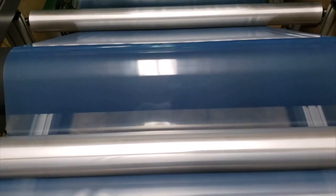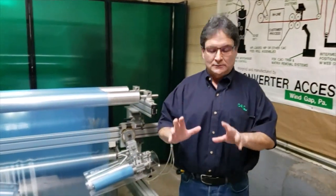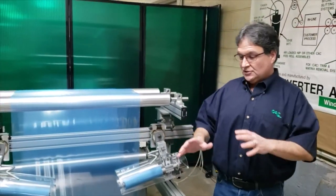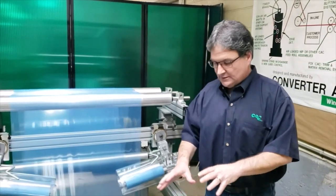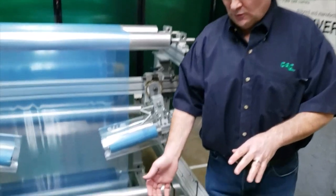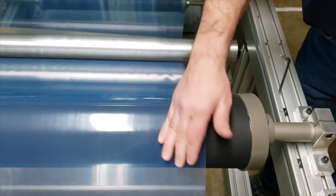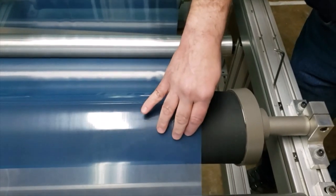When we ship the Wrinkle Stop, it comes with the mounting blocks. When you put it in your machine, you orient the roll properly so that the entry point is the contracted side of the roll. The web enters on the contracted side, wraps around, and exits on the expanded portion.